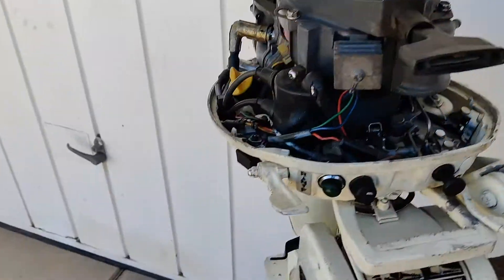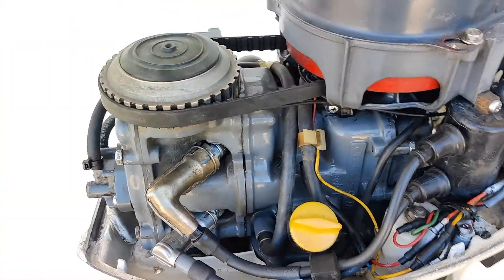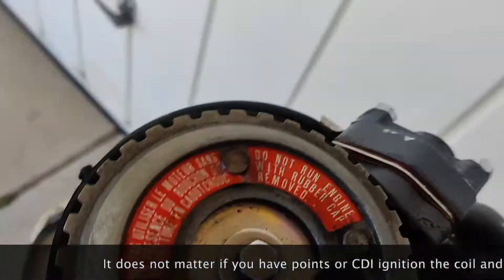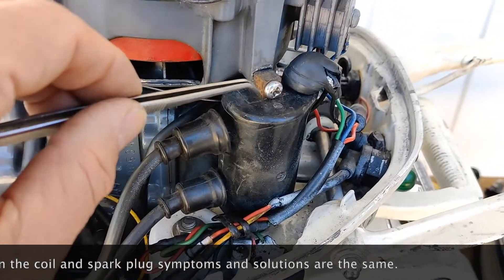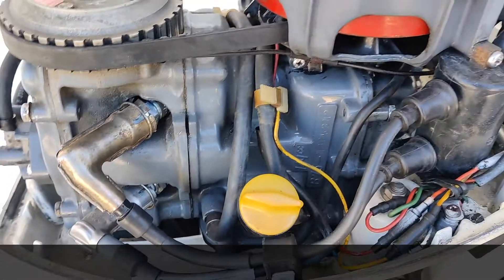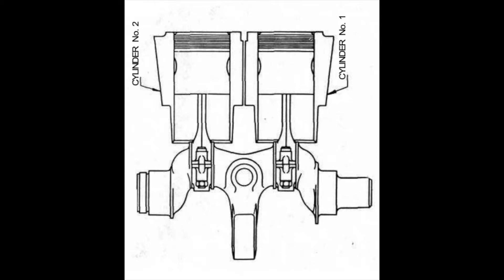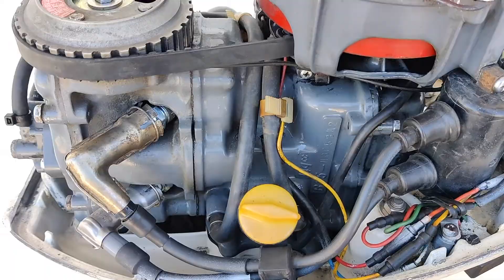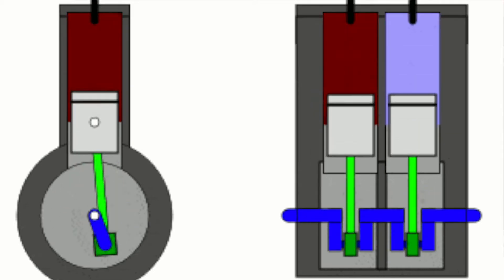Ignition on these motors is tricky. I see people suffering to find the spark on these motors. Here is the secret: this model uses ignition points — there is no CDI inside. This is the ignition points, and you have a condenser inside too. You have one single coil that controls two spark plugs. The two pistons are moving up and down simultaneously.